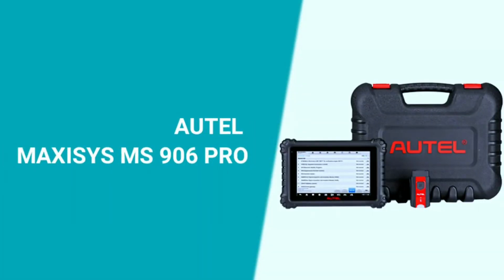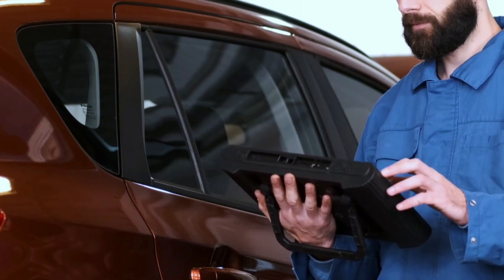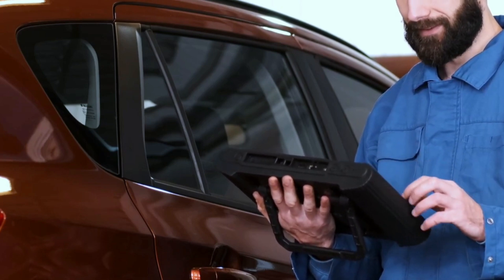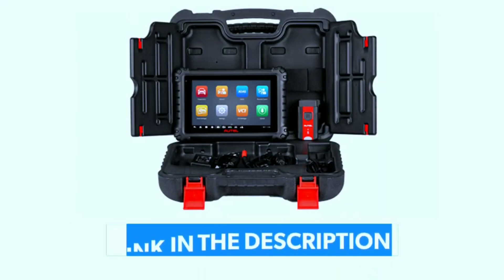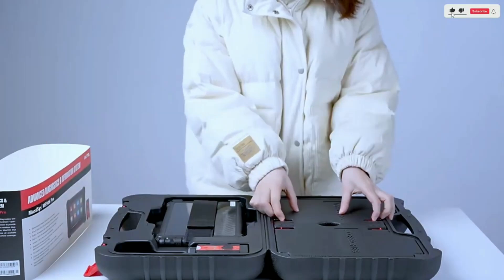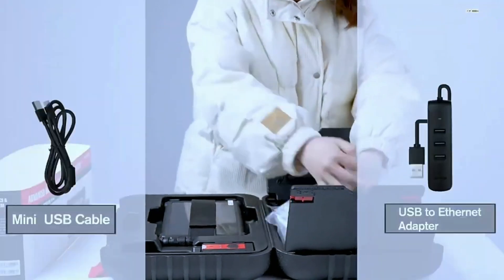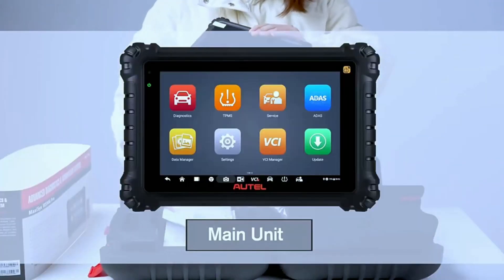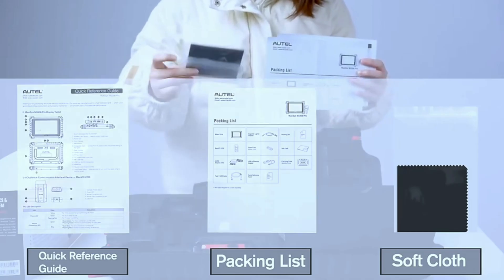It starts with the Autel MaxiSYS Miz906 Pro Scan Tool. Get ready to witness the power and precision that this tool brings to the table. I'm David Richard and this is the Autel MaxiSYS Miz906 Pro Review. If you're interested in purchasing this scanner, we've included a link in the video description below. Let's kick things off with the sleek design and user-friendly interface of the Miz906 Pro.